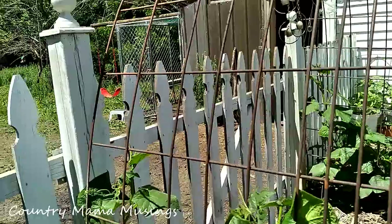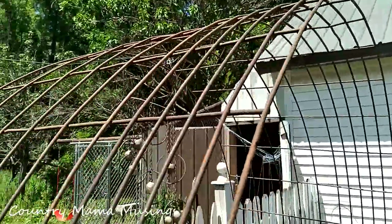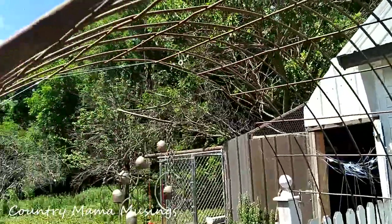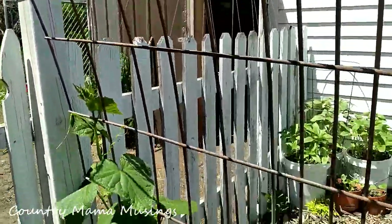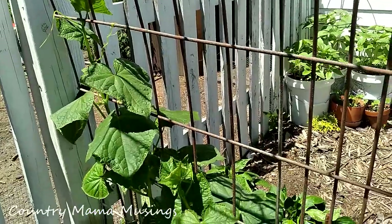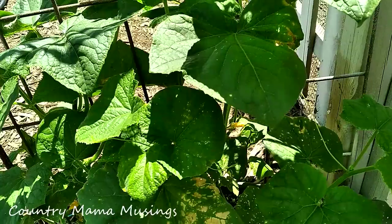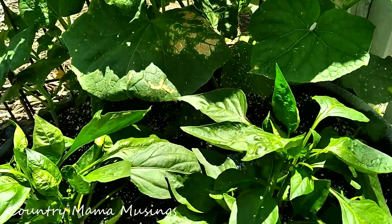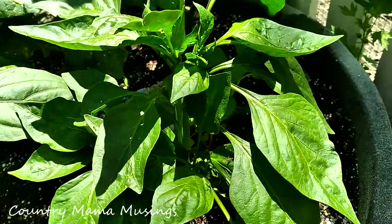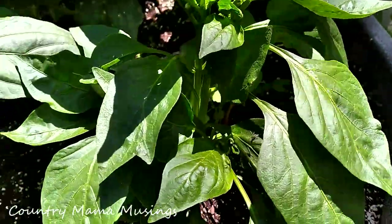This is a cattle panel that goes up and over the entrance into our orchard, and as it comes down the other side our cucumber plants on this side are doing just as well. On the other side of the cucumbers we have more pepper plants, and look — they're starting to flower. We're going to get some fruit on these as well.